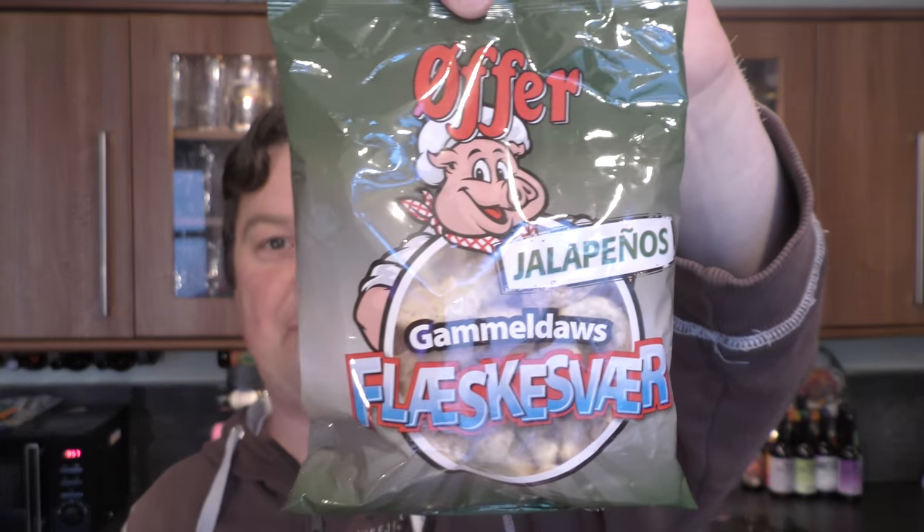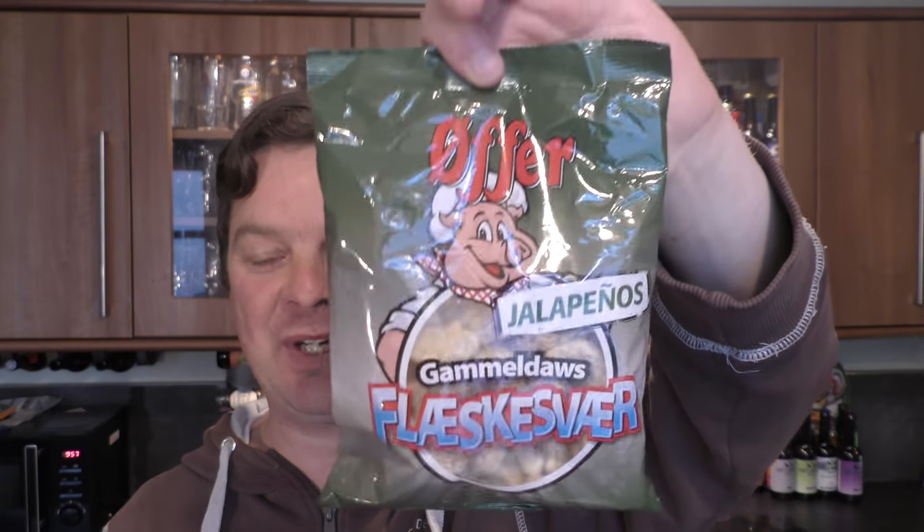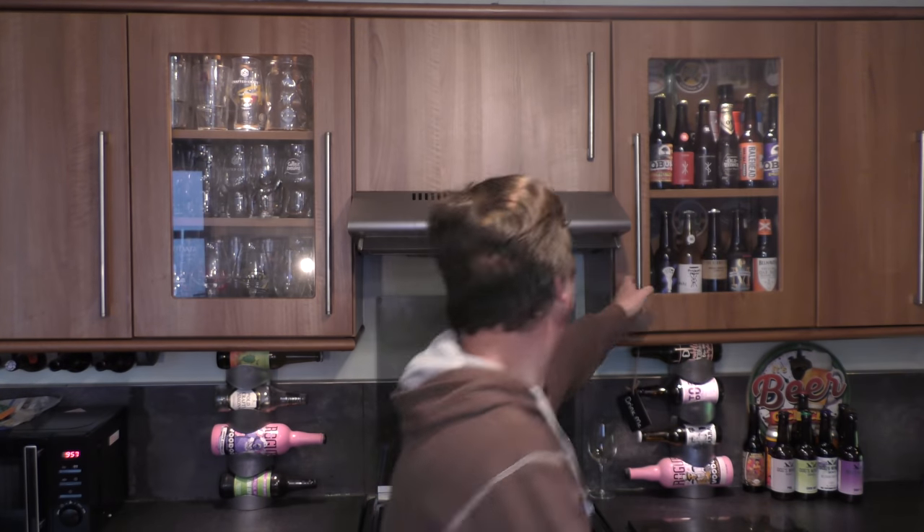There's the nice bottle cap. Today's pairing is going to be a bag of Gammeldors Faiskva — Jalapeno Pork Scratchins basically. They look really good. Forgot my bottle opener — here we go, let's get this beer out into a glass and see what we get, paired with the lovely pork scratchins.